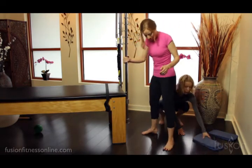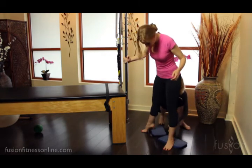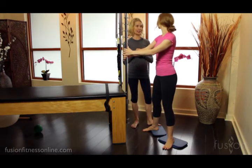So I have some little pads I'm going to put under Kasey's heels. If you don't have these pads, you can use a book — a book that's the same size — under each heel.